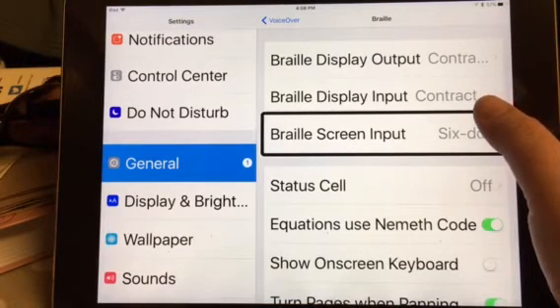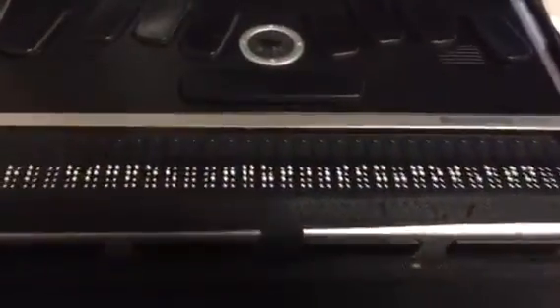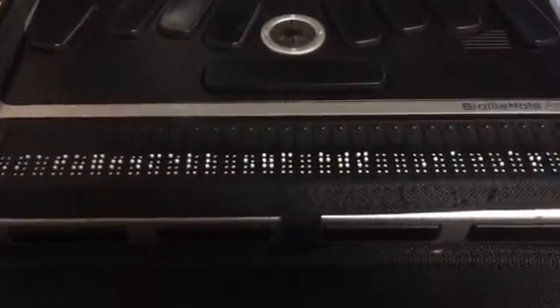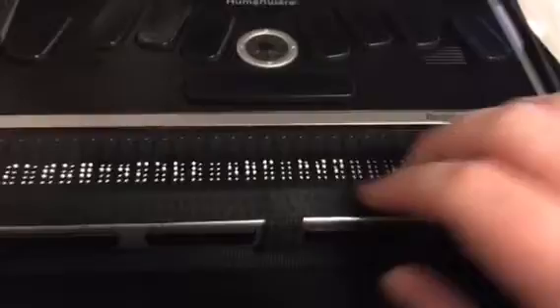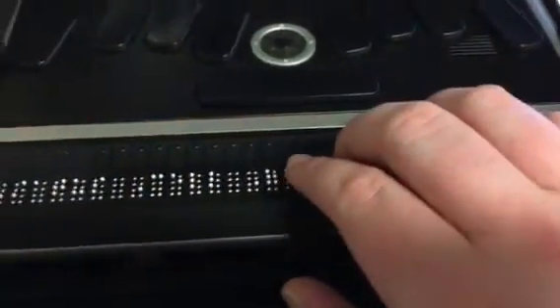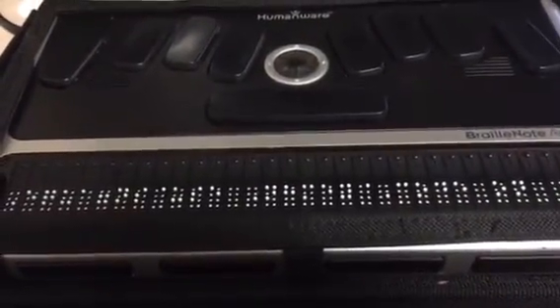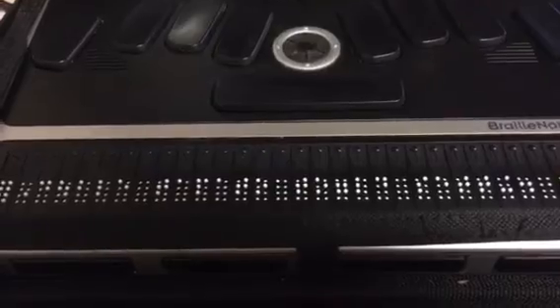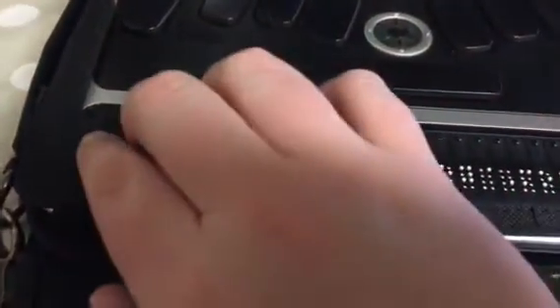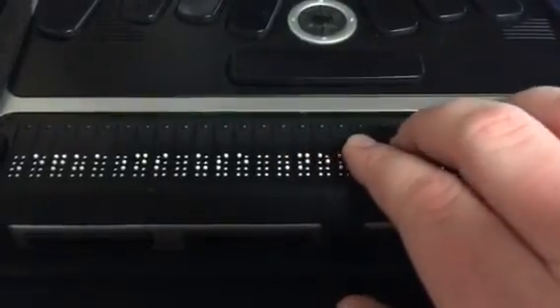If you guys have any other questions, just let me know. Now that it is paired, I'll show you what it does. If I swipe on the screen, everything that pops up on the Braille display is what it says on my iPad. It says 'equations using Nemeth code.' So now on the Braille display, it says 'equations using Nemeth mode.'